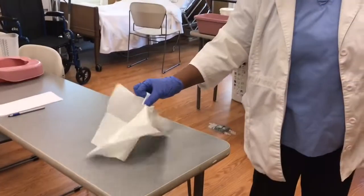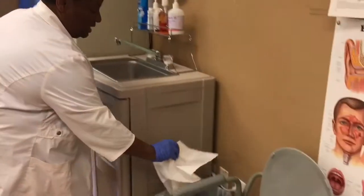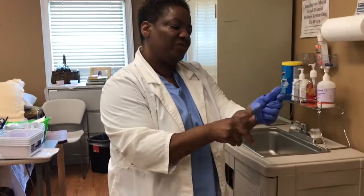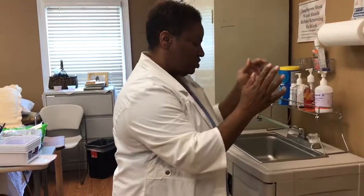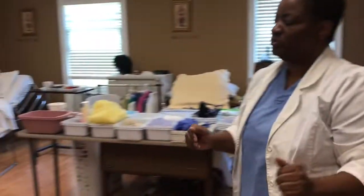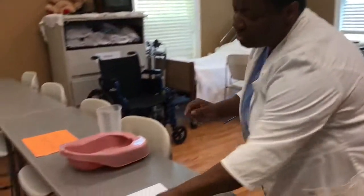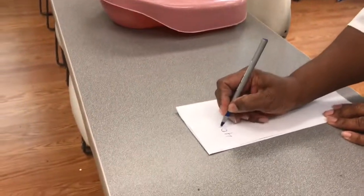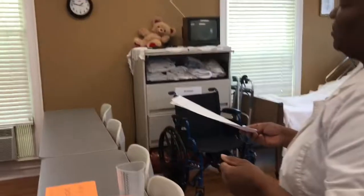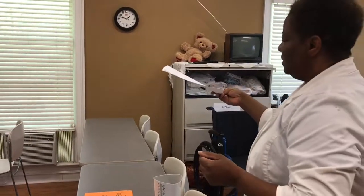I will take the barrier up and place it in the trash. I'm going to take my gloves off and put them in the trash, then wash my hands. I'm going to document my urinary output — 400 cc's, 400 ml's — and then I will give my urinary output to the examiner. I'm finished with that skill.